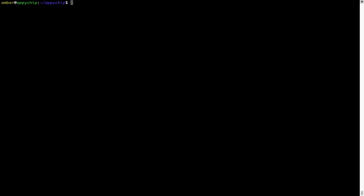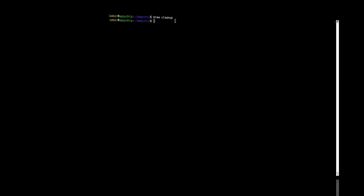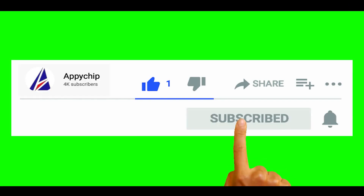Also, over time brew might end up consuming disk space on your Mac as it keeps installers of the programs that you had installed in a cache directory. So you can use the brew cleanup command once every 6 to 12 months to free up some space on your Mac. This command removes app installers and older versions of packages only — it will not uninstall any of the apps that you have installed. As you can see, brew cleanup was successfully run on my system.